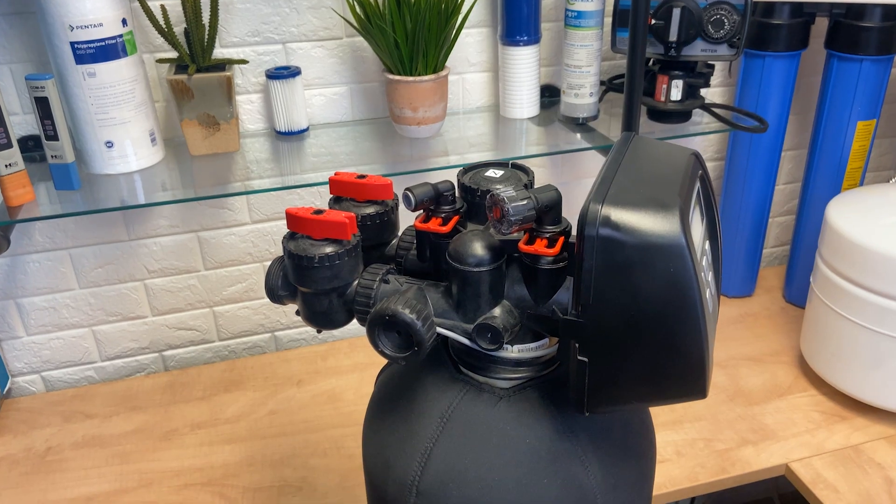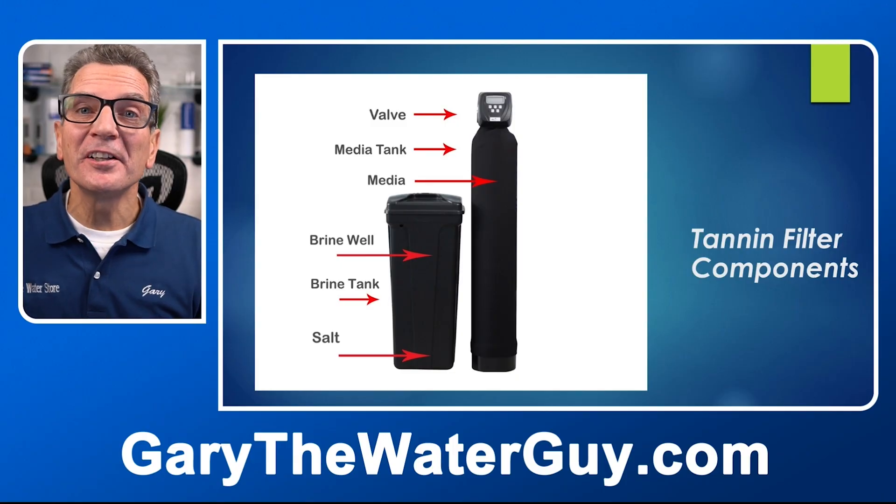What does a tannin filter look like? It looks exactly like a water softener. The only difference is what's inside — the media that's inside the tank. When educating yourself about tannin filters, it only makes sense to know the different components that make up the tannin filter.